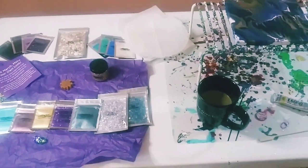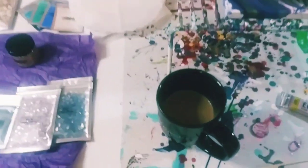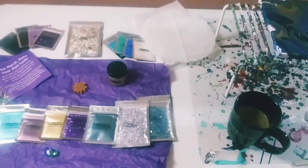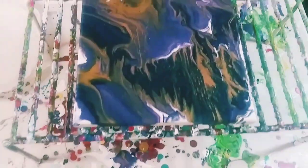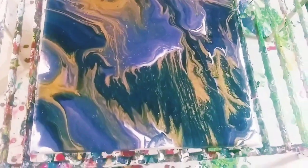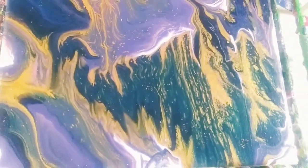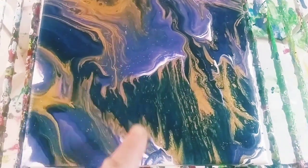Hey guys, welcome back to my channel! It's Marisa, and me and my beautiful coffee cup are back for another video. Very quickly I'm going to show you how this piece dried — and as usual with this beautiful PrimaFlow it dried absolutely perfectly. Let's get a close-up.